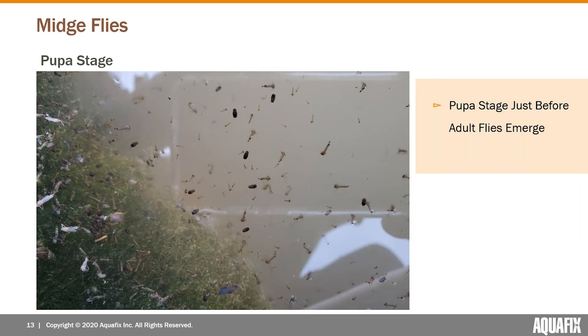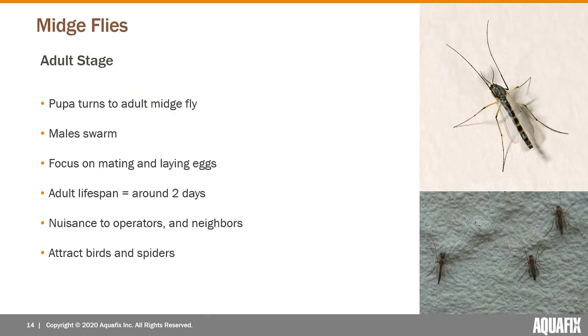The red worm then hatches into the pupa stage — a very short-lived stage where the worm turns into a pupa and within hours can hatch into an adult fly. This is a picture we just received from an operator who had a bunch of midge pupa getting ready for a pretty major hatch. Based on the number visible, they would all be emerging as midge flies relatively quickly.